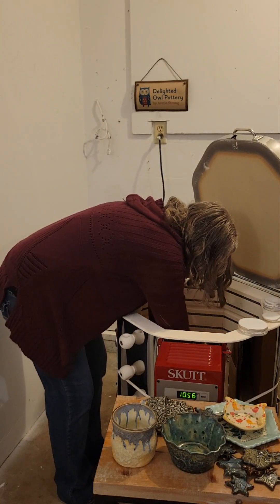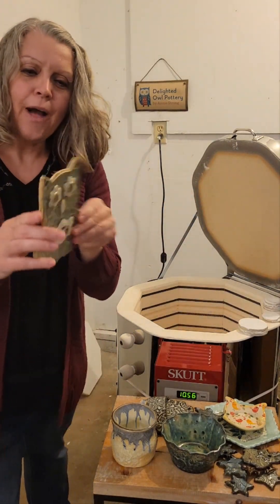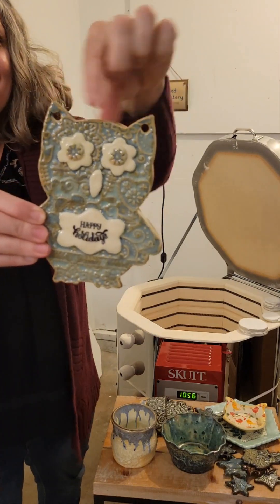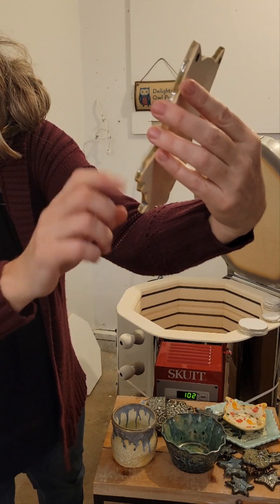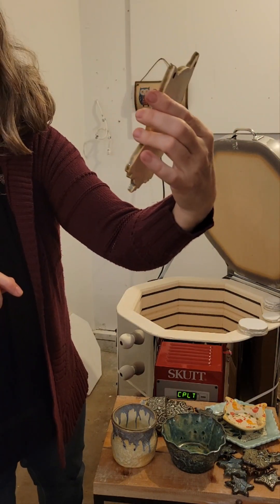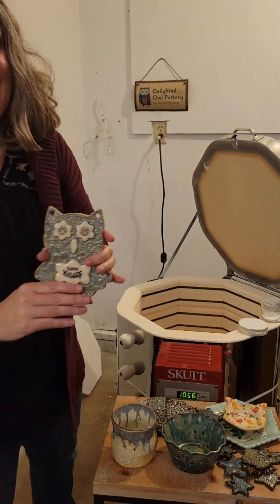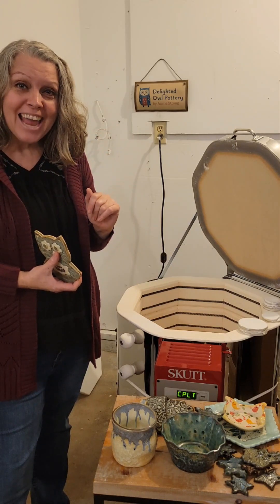This is the last piece — another little owl wall hanger. Put a little string through those ears and he says 'happy holidays.' He's pretty cute. Well, happy holidays, thanks for watching — Delighted Owl Pottery, another kiln opening. Thank you, bye-bye.